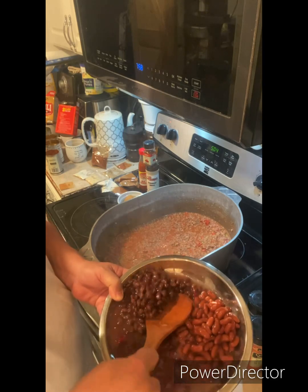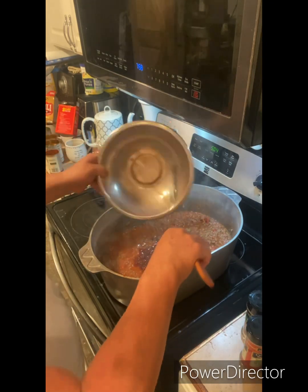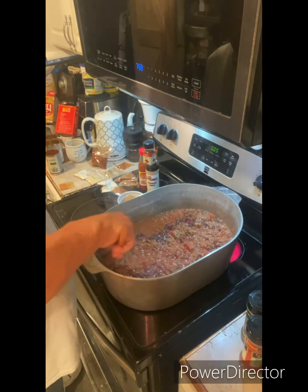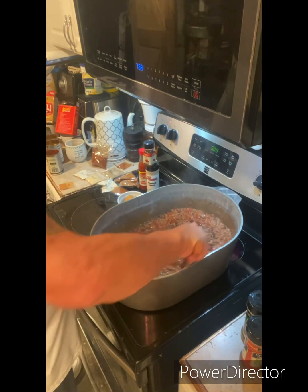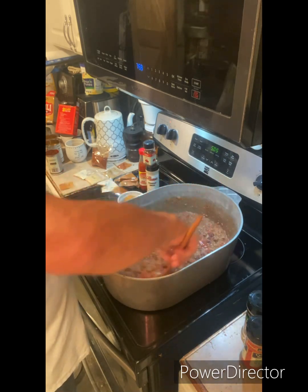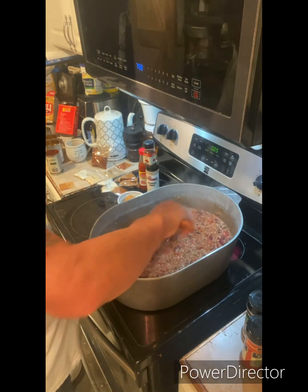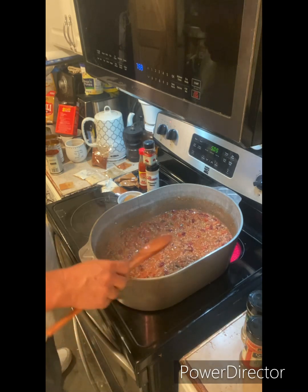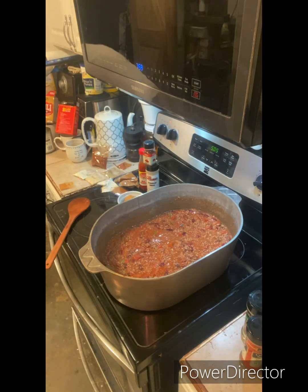It's pretty mixed well. I've got a can of dark red kidney beans, a can of black beans, and a can of light red kidney beans — all 16-ounce cans. I'm going to mix those in real well, leaving the juice that's in the cans too. Don't strain them — whatever juice is in the cans, incorporate that into the mix also. Get it all mixed well and get it to start simmering.